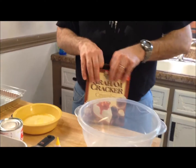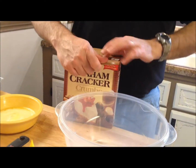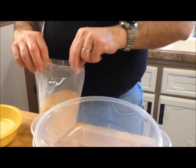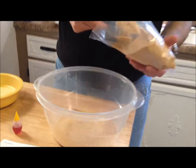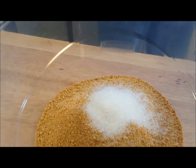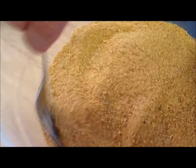I melted my butter — it was a third of a cup — and I'm going to use one and one-fourth cups of crushed graham cracker crumbs. Since I know I need one and one-fourth, I'm just going to do five one-fourths. Then I need three teaspoons of sugar. I usually take a fork and mix my sugar in with my graham crackers first to get the sugar mixed in.